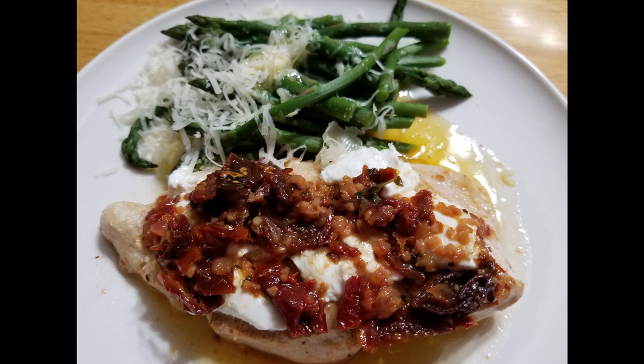Hey everybody, welcome back to my channel. Today we're making a copycat recipe — we're making Chicken Bryan from Carrabba's. This is a tasty little dish and I hope you enjoy it as much as I do. Before we get started, take a quick second, click that thumbs up, like this video, subscribe to my channel if you haven't already, and click that notification bell. So let's get right to this Chicken Bryan.